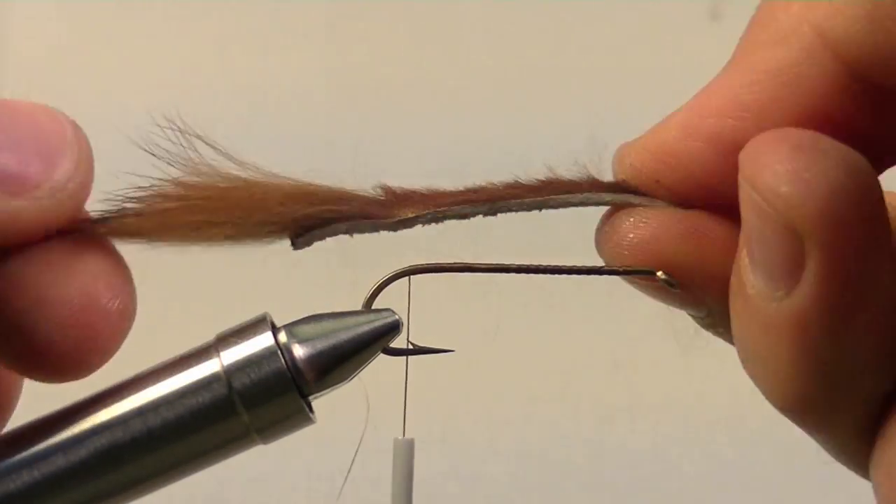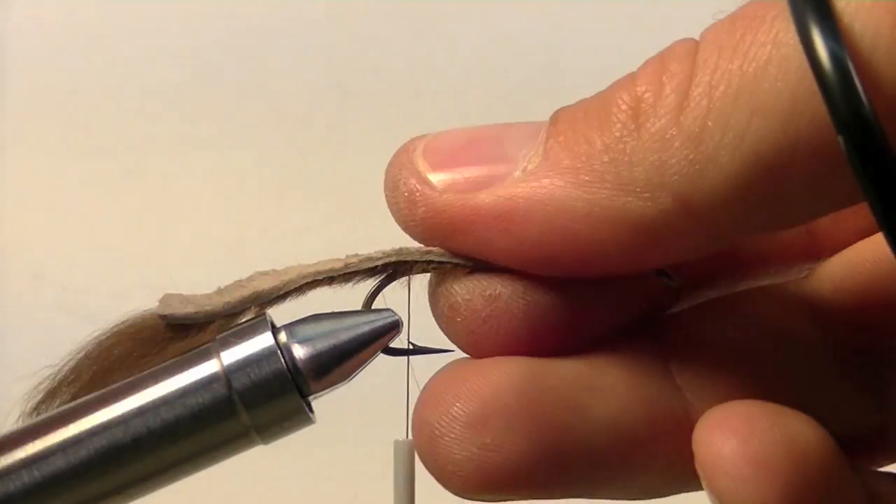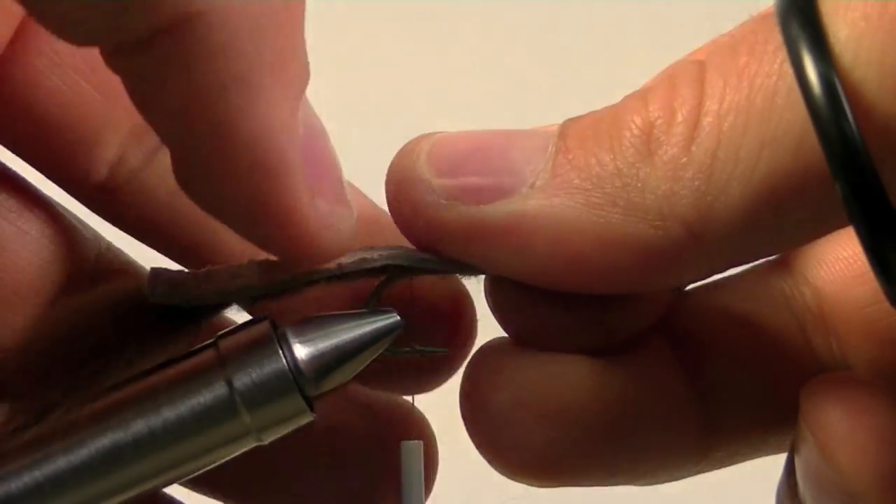Flip over the rabbit strip so that the hide is up and the fur is down. We want our tail to be a little bit longer than the shank of the hook. Secure down the tail.